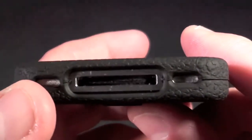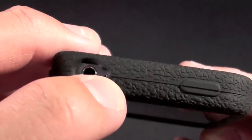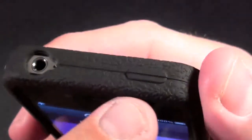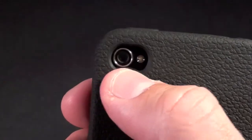On the bottom we have openings for the speaker and microphone and the dock connector. On the top we have an opening for the headphone jack and a smaller opening for the noise cancellation microphone and another button for the lock switch. With this case we do have a cut out for the Apple logo and another cut out for the camera and flash.